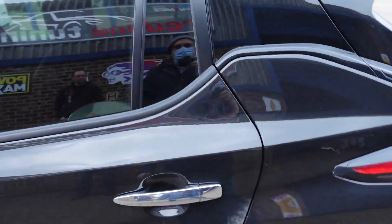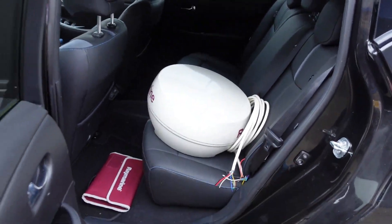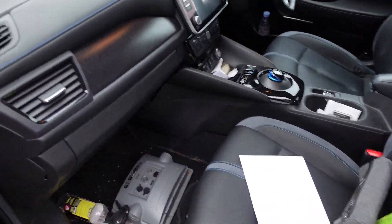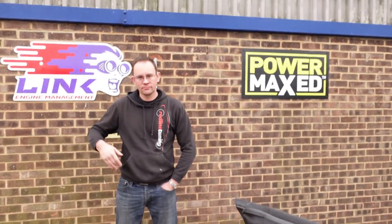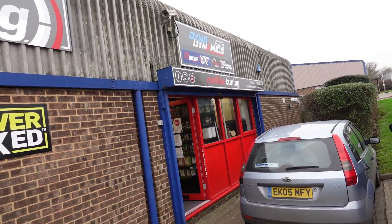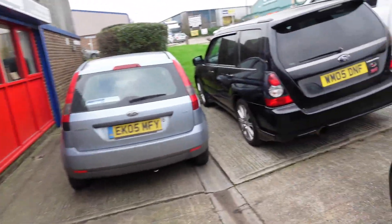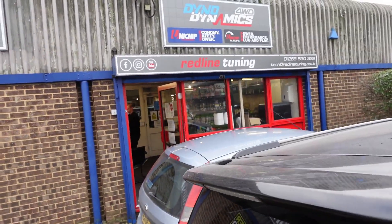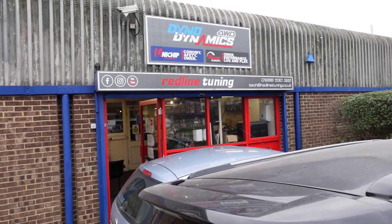Here we are at Redline Tuning and I've got my radar. The radar's in the back there and that grey thing is the logger — pretty good. We've had a smashing time here. There's Richard who's in charge. They do wonderful things to racing cars. We've never seen such good engineering — it's absolutely fantastic. So if you've got a racing car, this is the place to come.